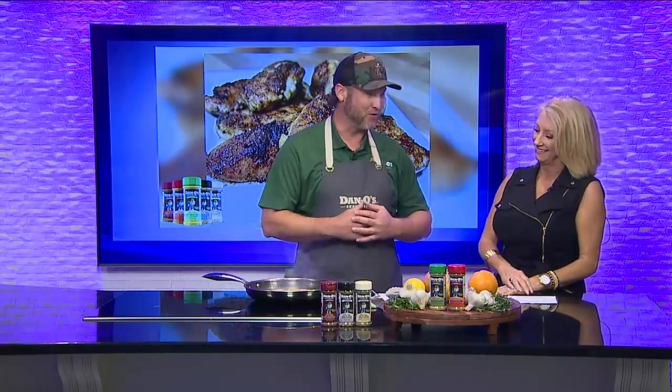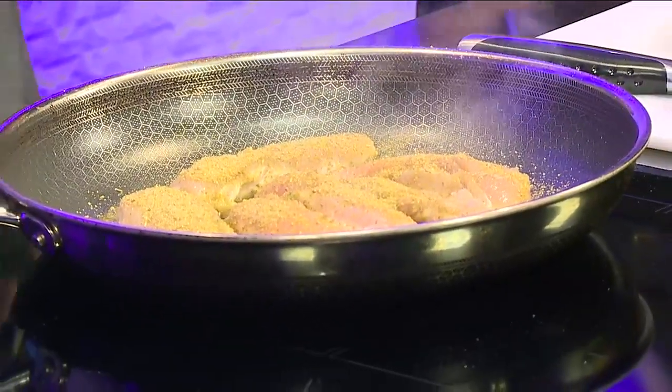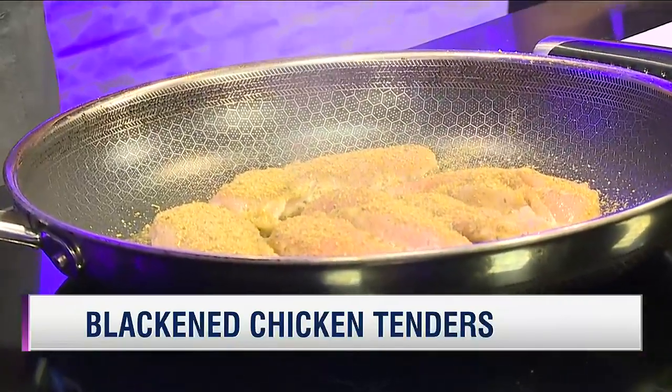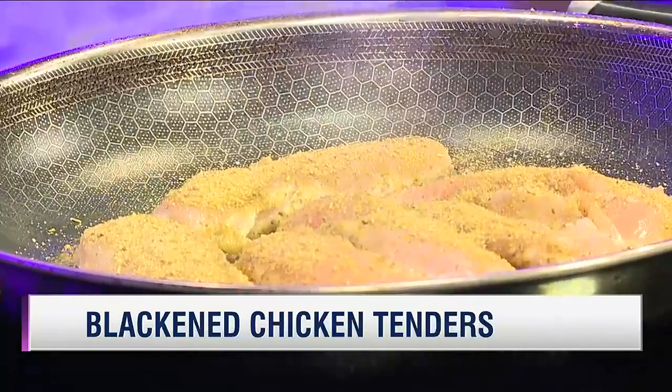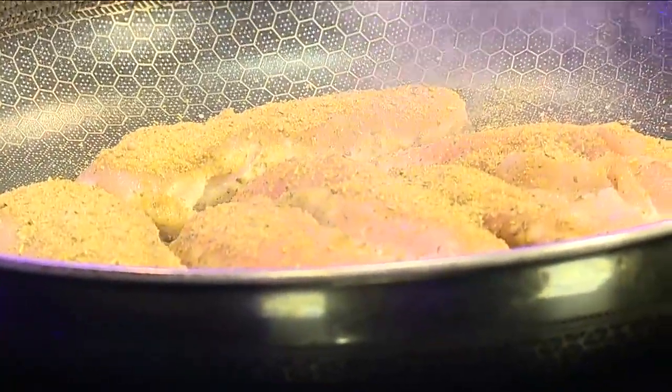You get so versatile — it's not just for chicken. Of course that's how I came up with it, but part of why we're so successful is the versatility of it. You can use it in soups, put it on a salad, make your own Caesar salad dressing — it's just so versatile. You can do anything with it.